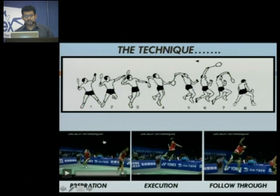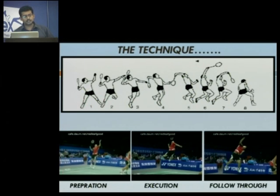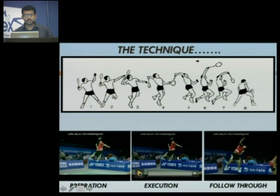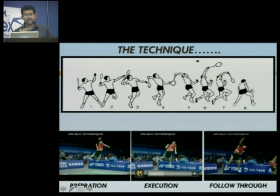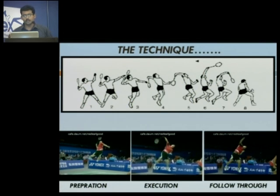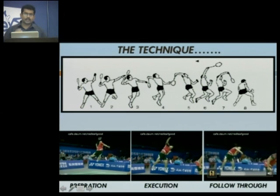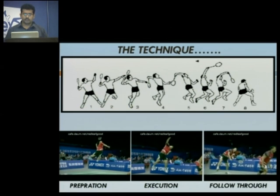These are small clips in slow motion just to help you understand the preparation. This is basically the loading phase in which you load your muscles, create all the energy from the ground, coil your spring in the body, and you are ready to hit the smash. Then comes the execution phase in which all of the energy is thrown up to the shuttle using the kinetic chain. And then comes the follow-through phase in which you need to land quickly and safely, ready for the next shot.